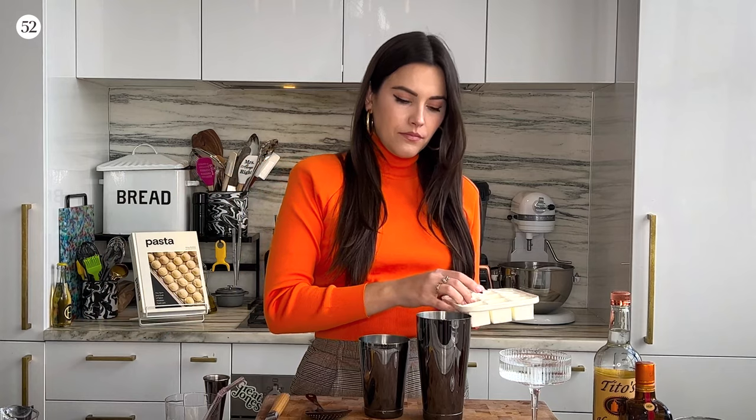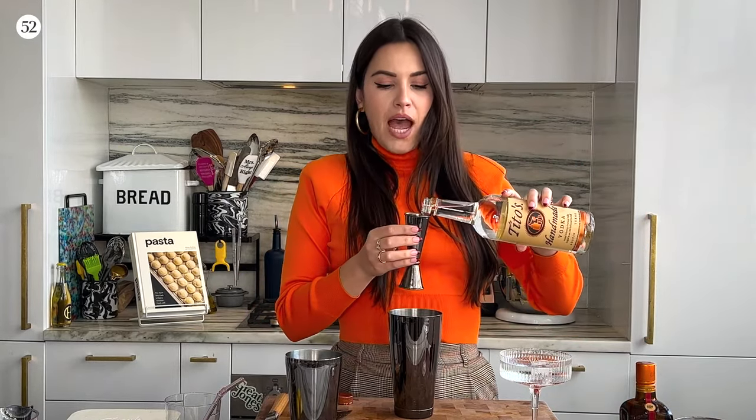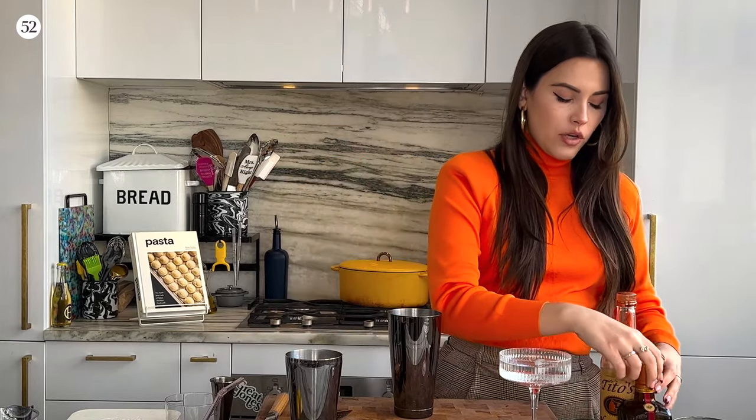You're going to want to start with a cocktail shaker and fill it up with plenty of ice — enough so that when you shake it, the ice can break up into the drink and it will be really frosty and cold when serving. The first ingredient we want to add is vodka — one and a half ounces. I really like using Tito's here; I think it's super smooth and it's my go-to when making Cosmos, martinis, or any vodka-based drink.